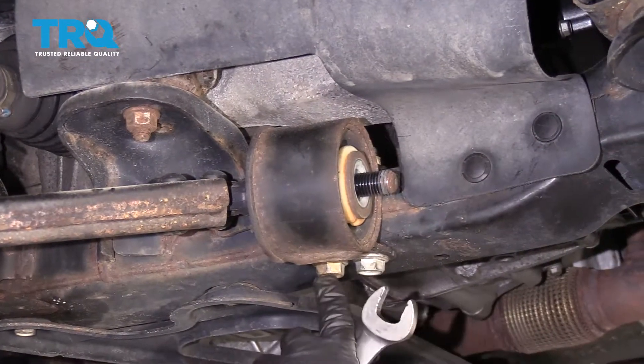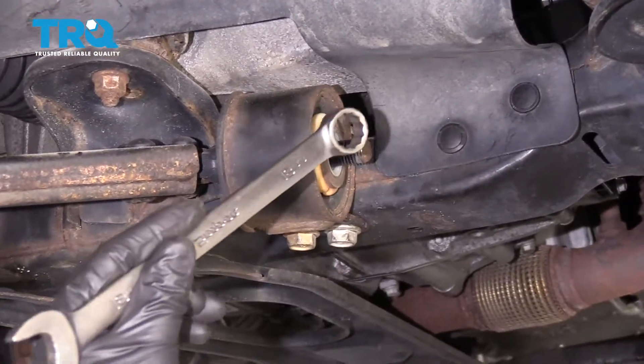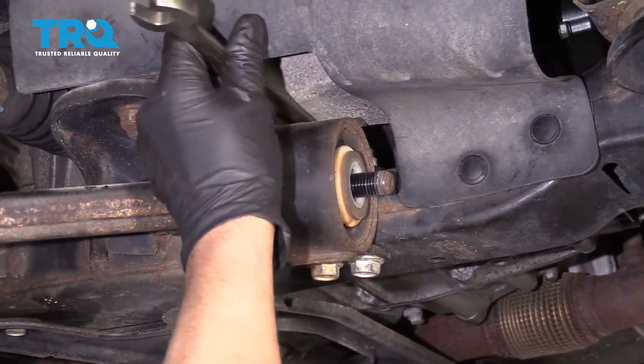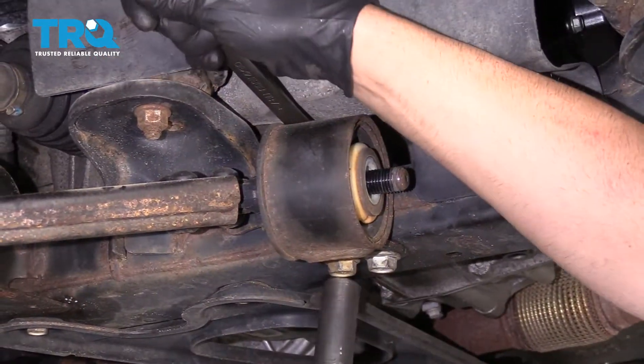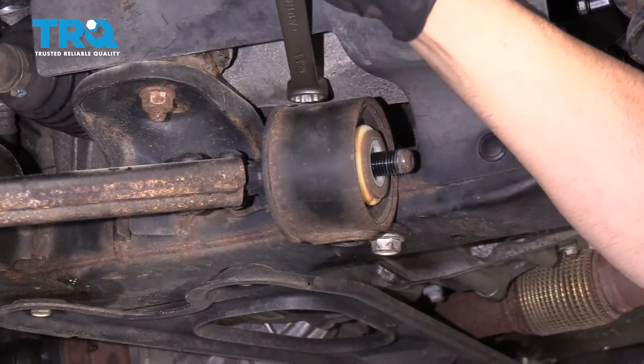You're gonna take these two bolts out and there's two nuts on top. Use an 18-millimeter wrench to hold the nuts and an 18-millimeter socket at the bottom. Take those out.